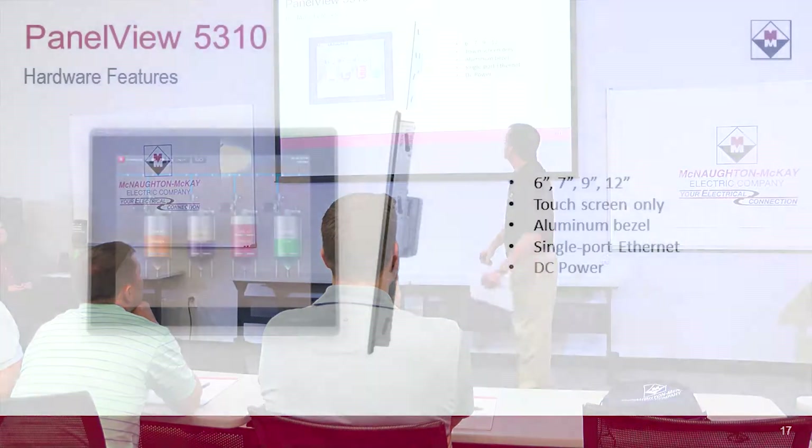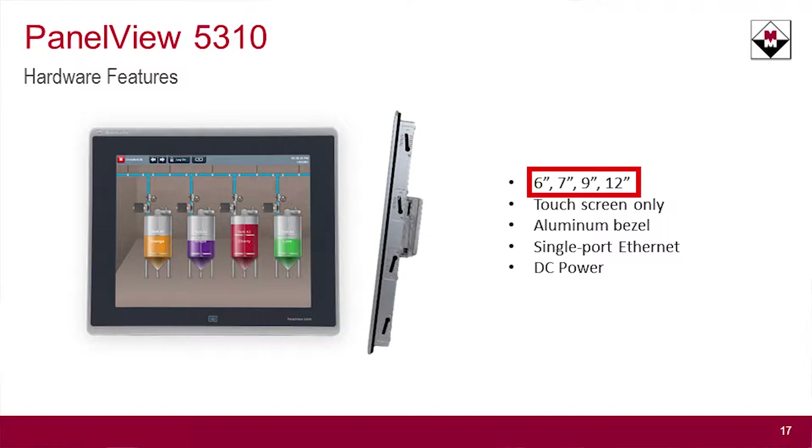Some of the hardware features: it comes in a variety of sizes, 6 to 12 inch. It comes in touch only. It does have only an aluminum bezel, so it does not work in hazardous environments or applications like that. It has a single Ethernet port and it only comes in DC power.